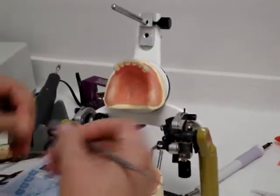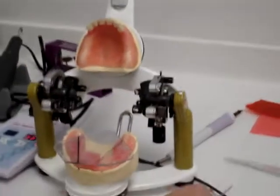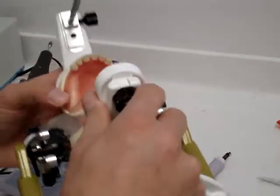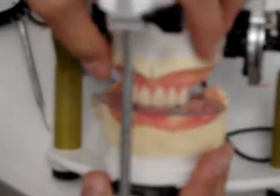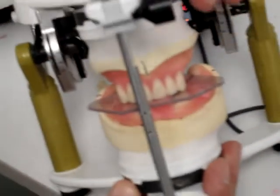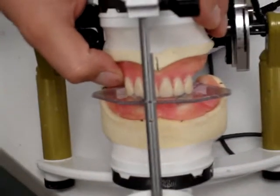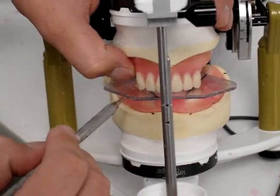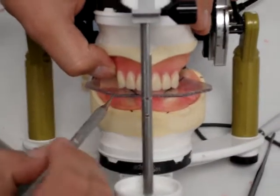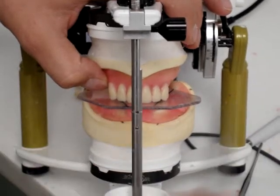Now we've got the canine set. As far as the angulation is concerned, make sure you always look at your PowerPoint, but basically they should have a slight distal tilt. It's not super critical because you're going to be moving them out of occlusion later anyway. Before you move on to the posteriors, make sure your two centrals are touching the occlusal plane, the tips of your canines are touching the occlusal plane, and your laterals are parallel with the occlusal plane, about half a millimeter above.